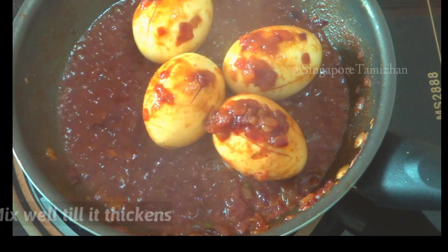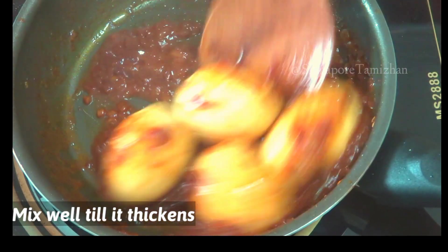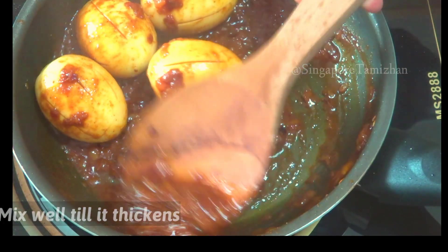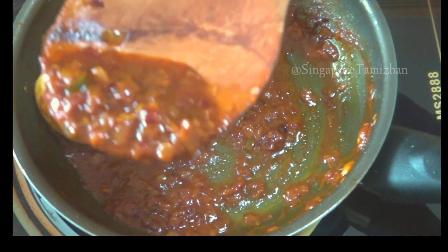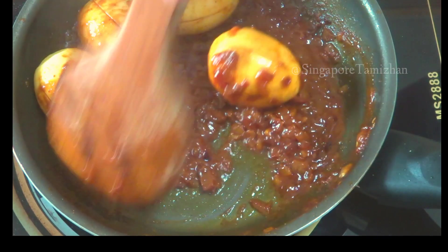Add the masala and use the masala. You can eat it as a side dish.